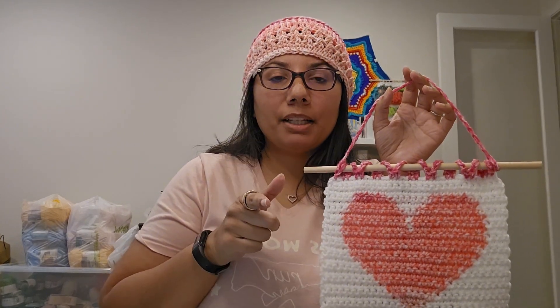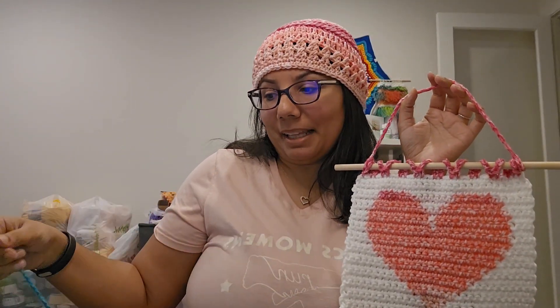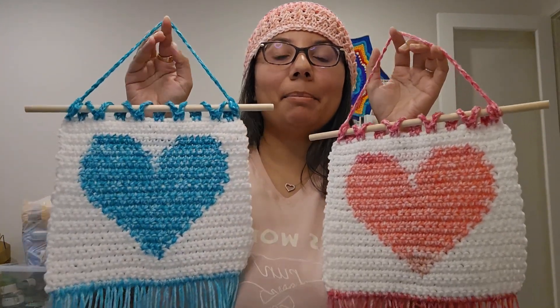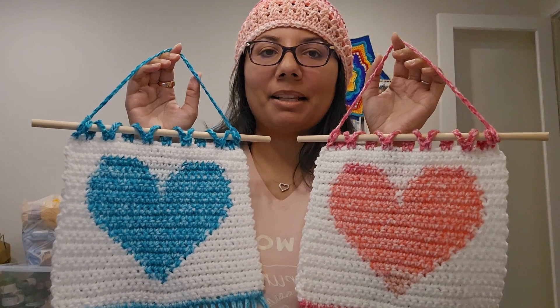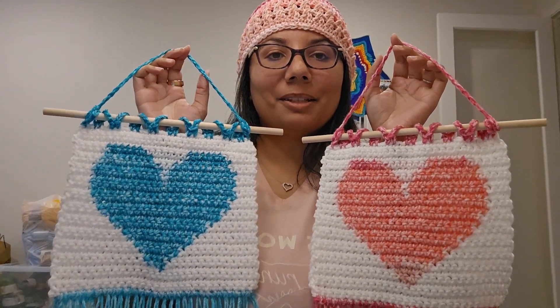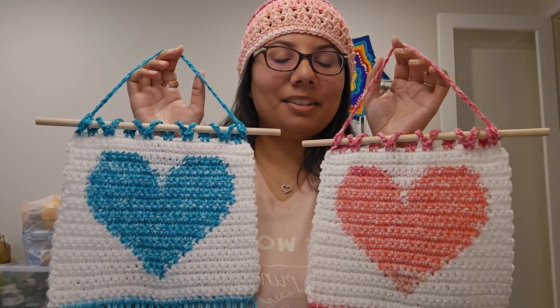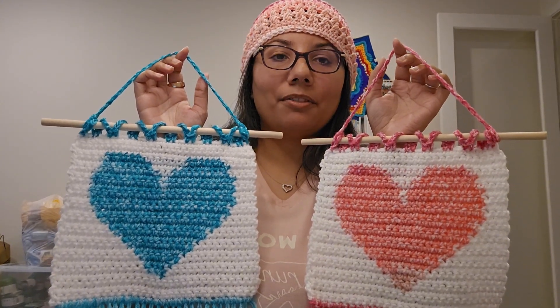I'll put a link down below in the description — check that out for sure. I just wanted to share these two projects because I really loved making them. I've made it in the past and gifted it — I think my sister has them in Canada. It's really beautiful, really fast, and would be a wonderful gift.